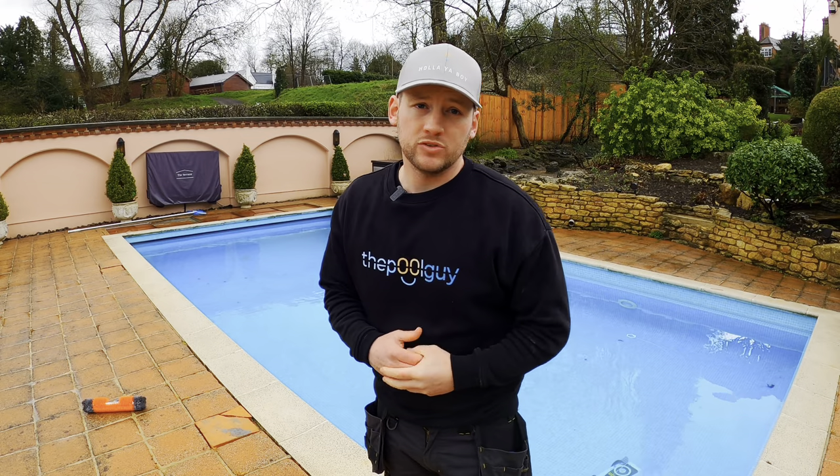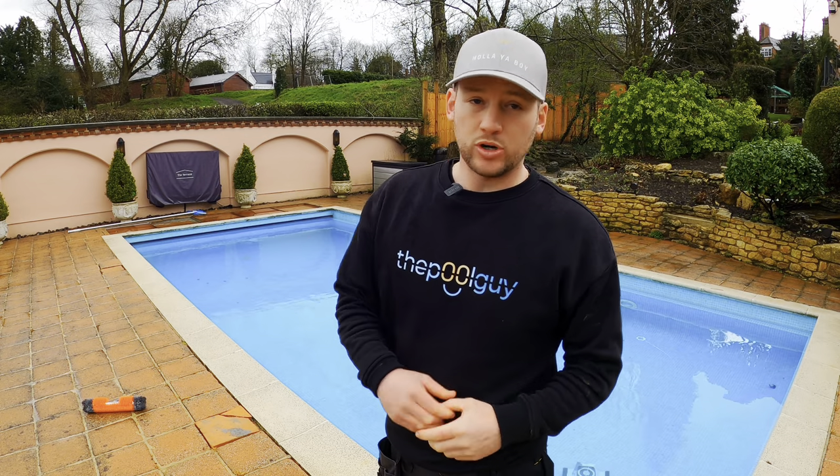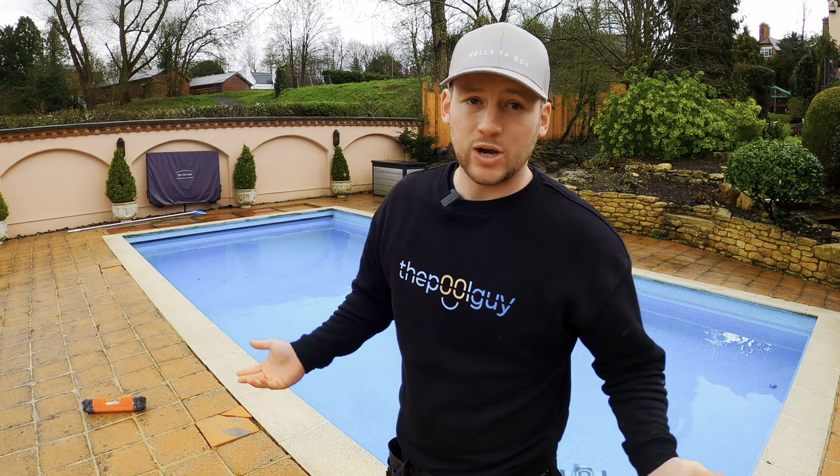On a full charge, the Effuzi cleaner is going to give you around 120 minutes of running time. So I'm going to go off for a couple of hours, come back and see how well it's done.